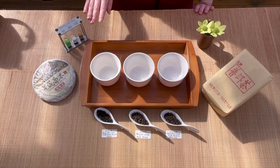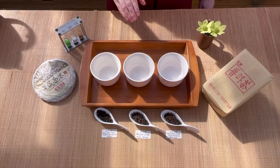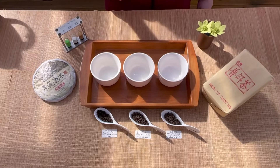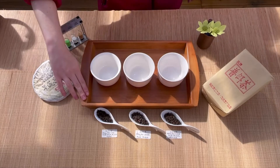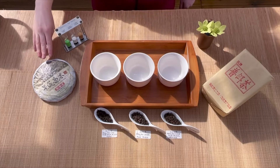The other two we're going to brew today are our 2019 Loose Ripe Puerh, which is also Mungku Cultivar, and then on this side we have our Jing Mai Old Tree Ripe Puerh cake.